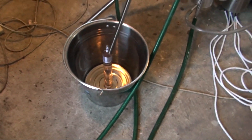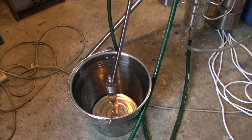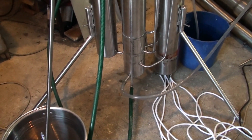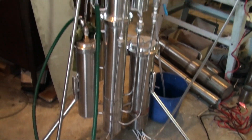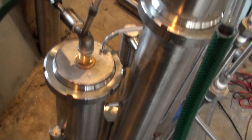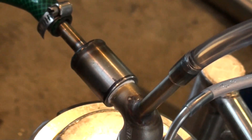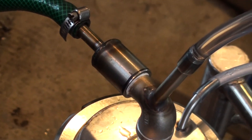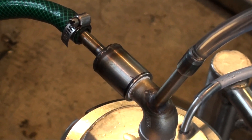Hello everyone, here's another still. It's a 10 kilowatt continuous alcohol fuel still. Now, I've got a slight leak over here, just from under the thread — that requires a little bit more thread sealant tape.